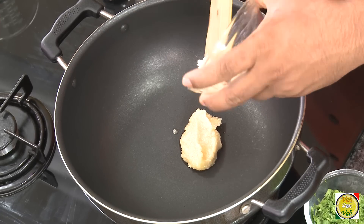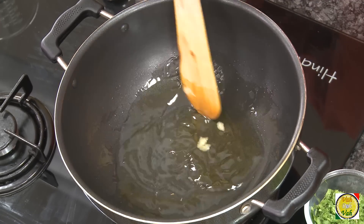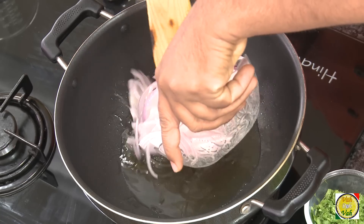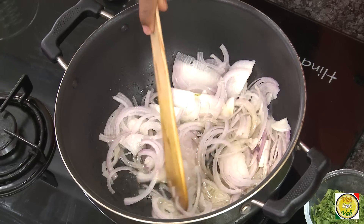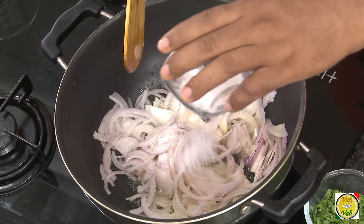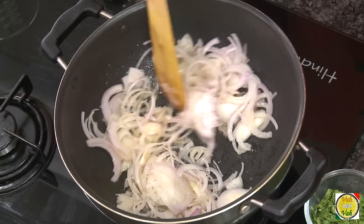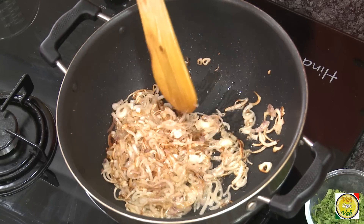In lamb preparations we rarely add ghee, but for this preparation we need to add some nice clarified butter — that is ghee. In this ghee we're going to add thinly sliced onion and cook them till they are nicely browned. To speed up the process of browning, add some salt, and we're going to cook till these onions are nicely golden brown.